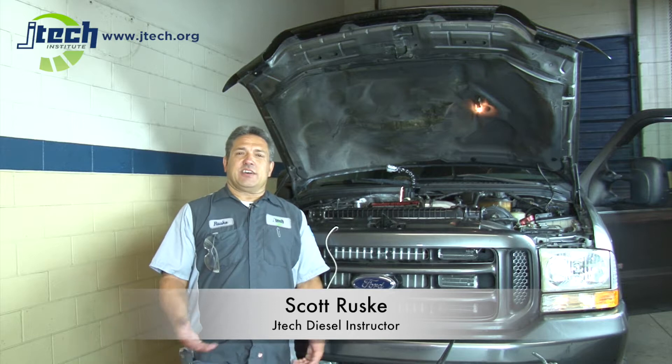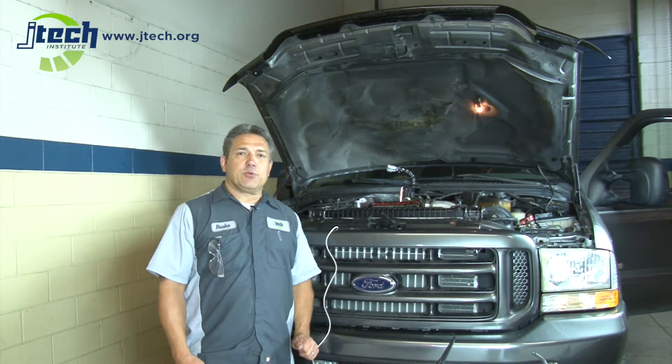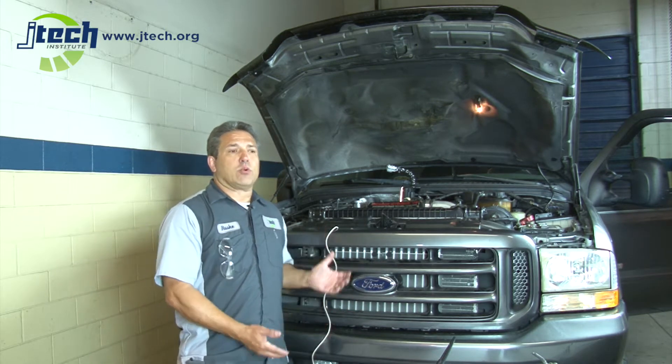Hi everyone, this is Scott Ruske with Jones Technical Institute in South Jacksonville, Florida. Today I want to talk to you a little bit about an oscilloscope and teaching with that. The oscilloscope is an important device in today's technical world.